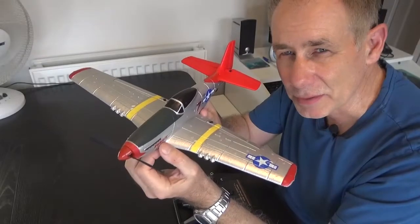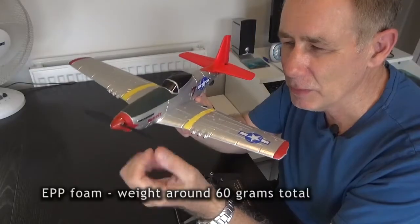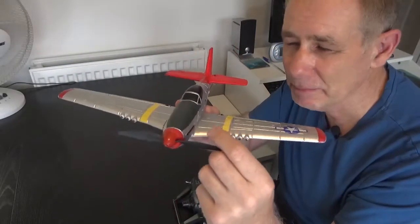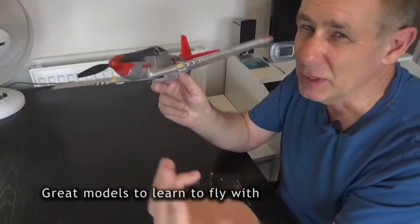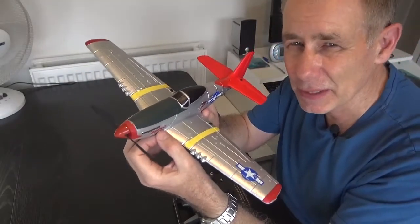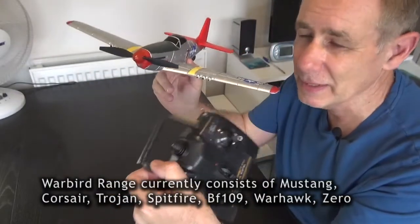I love these radio control models. These are EPP foam models, they're called foamies, 400 millimeter wingspan. They're really easy to fly, they're considered trainer aircraft. You can have a lot of fun with them though even if you're experienced. In this video I'll give a simple guide to people who are just learning to fly, how to operate these things.